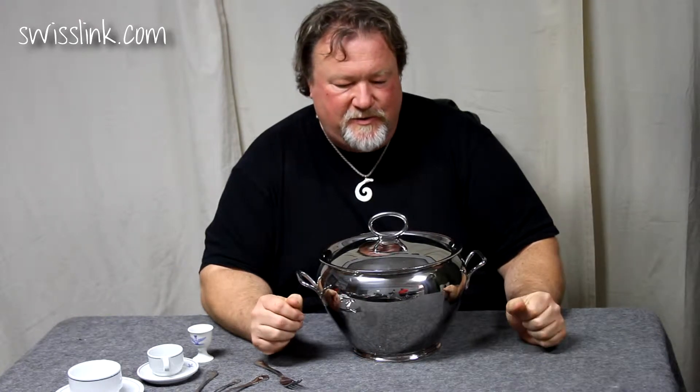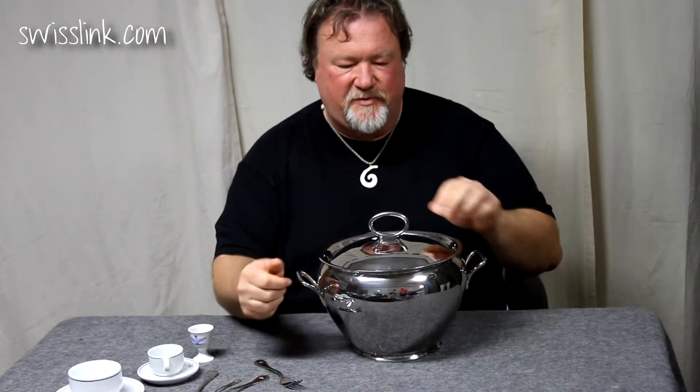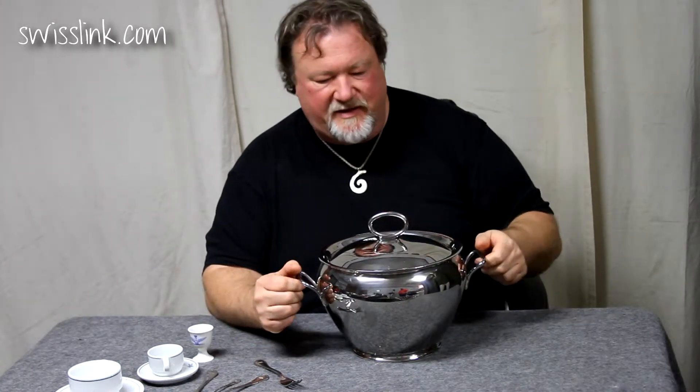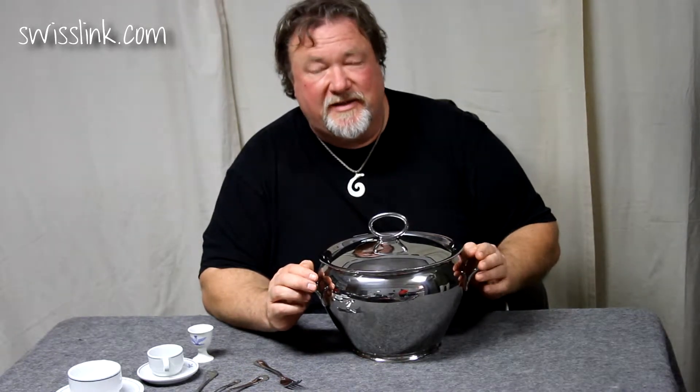Hi folks and friends of SwissLink.com. My name is Maurice Hoffman and I'm back here to tell you about another beautiful Italian Air Force item. It is just the most beautiful stainless, timeless designed soup tureen from the 1950s that was issued to the Italian Air Force mess hall, and this was for the officers only.